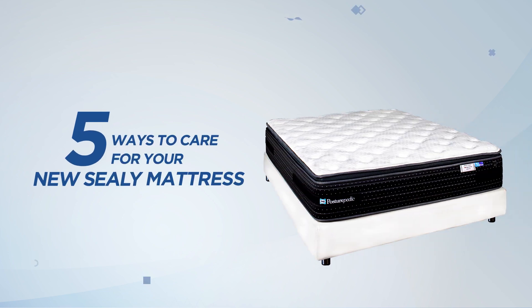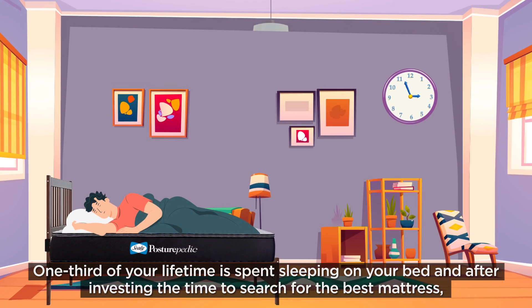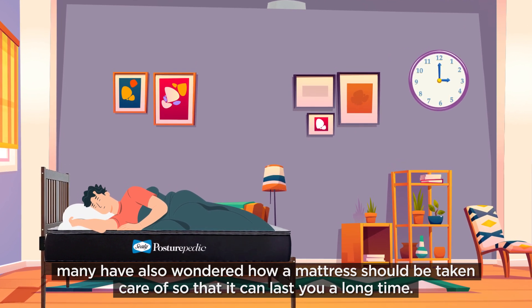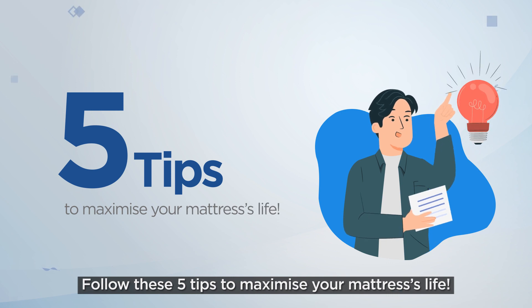5 Ways to Care for Your New Sealy Mattress. One-third of your lifetime is spent sleeping on your bed, and after investing the time to search for the best mattress, many have also wondered how a mattress should be taken care of so that it can last a long time. Follow these 5 tips to maximize your mattress's life.